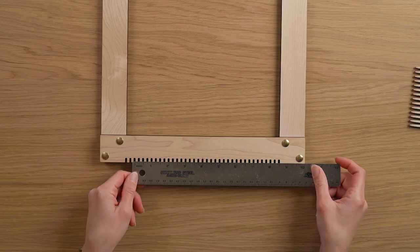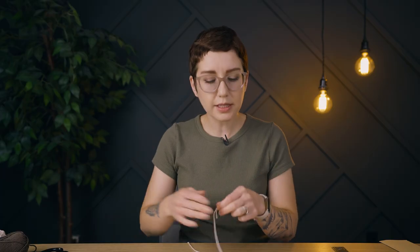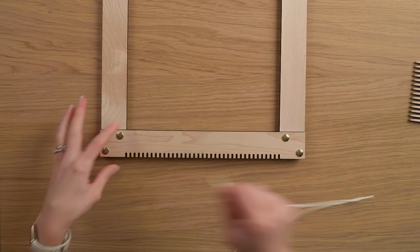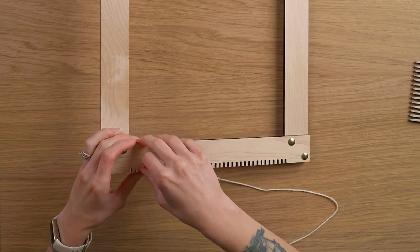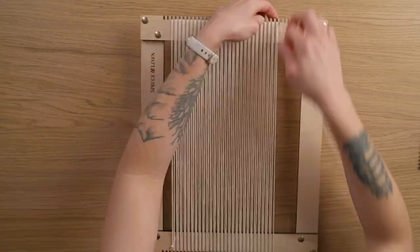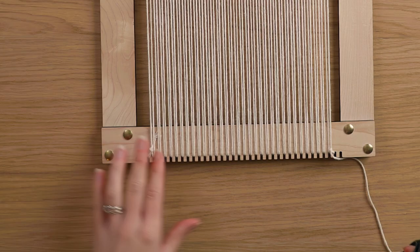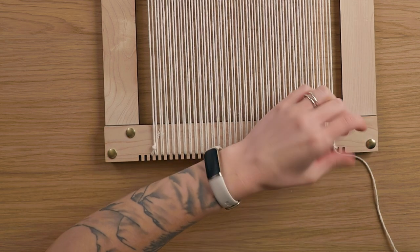I want this piece to be about eight inches wide and eight inches tall for the actual woven part. I'm gonna be starting my warp on the third notch in, and I'm going to be double warping my loom with 8-8 cotton. This is a bit of a thicker warp string, but I'm going to be treating every two warp strings as one for the most part. I'm going to warp my loom until I get to about eight inches wide. I'm at about eight inches now and I have a total of 64 warp strings on my loom. I want to hang this piece directly from the loops, which is why I both started and stopped on the bottom of my loom.